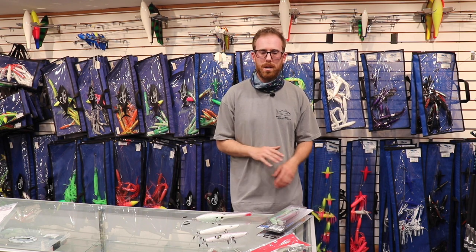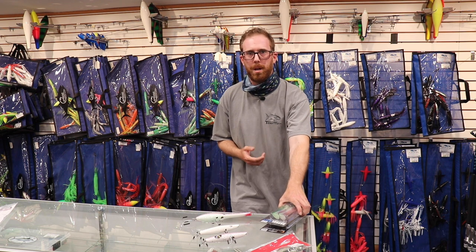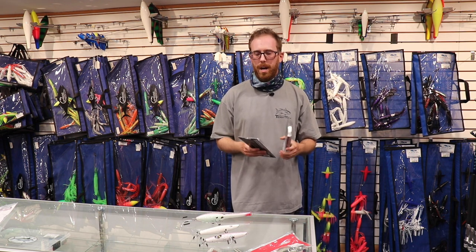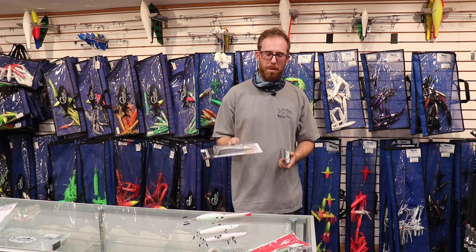Bayside, again lots of schoolies with some bigger fish moving through. Definitely like your SP minnow — your standard schoolie plugs still work — but throwing a little bit bigger lure might deliver a little bit bigger fish.